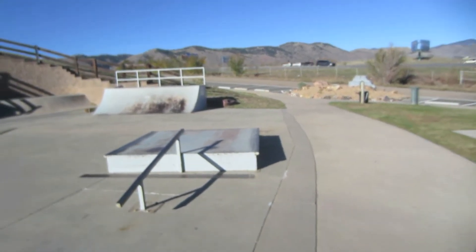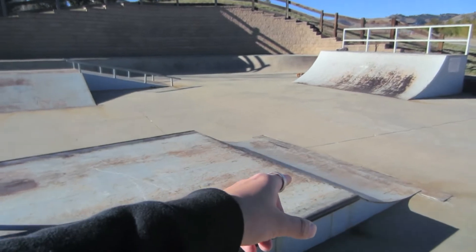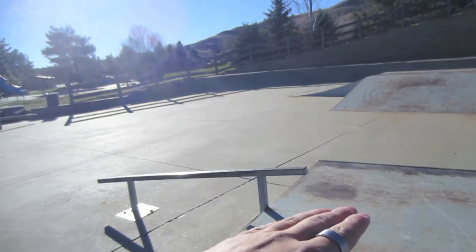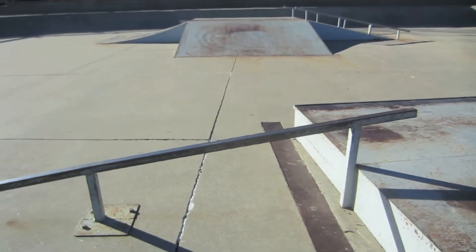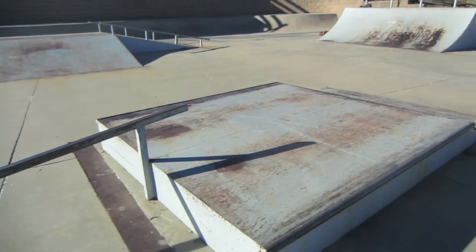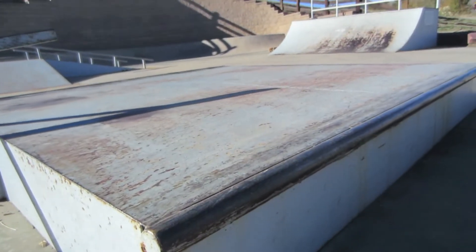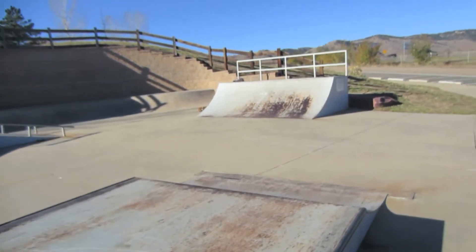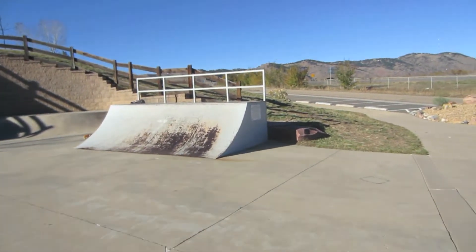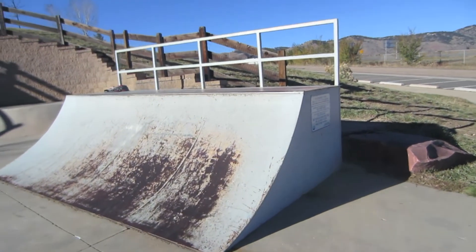So right here we got this little fun box — it's like a kicker on this side. It kicks up, little flat fun box into a down rail. The down rail is really not that high, but I don't do many rails, so that's that. There is coping on the side of this thing right here, which is pretty nice. You can learn some tricks on there. Pretty much everything in this park is sheet metal — classic Colorado skate park. Back in the early 90s, everything was sheet metal, just prefabbed, so this whole park is a good representation of all of that.